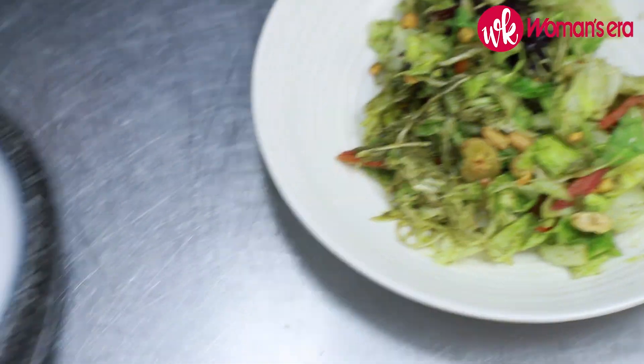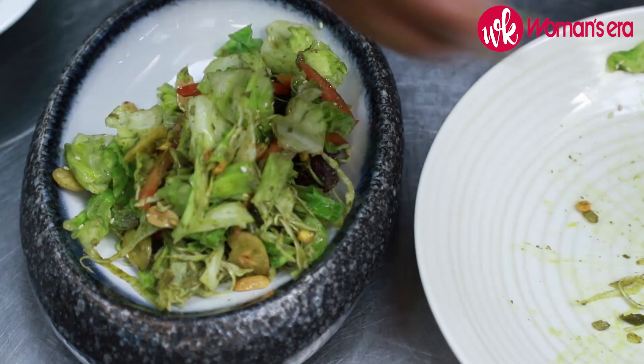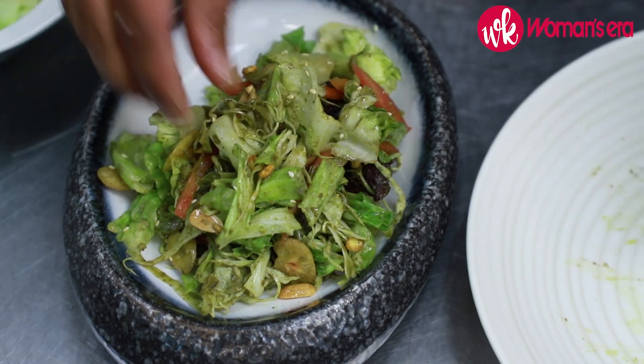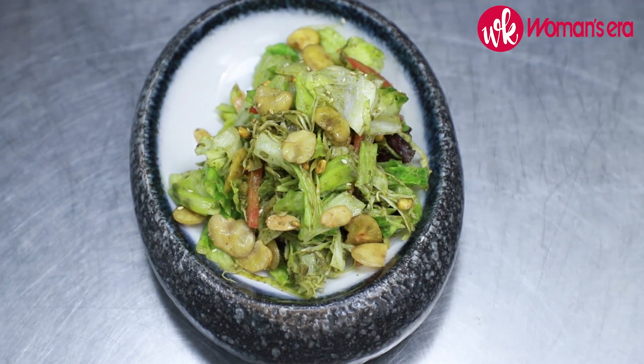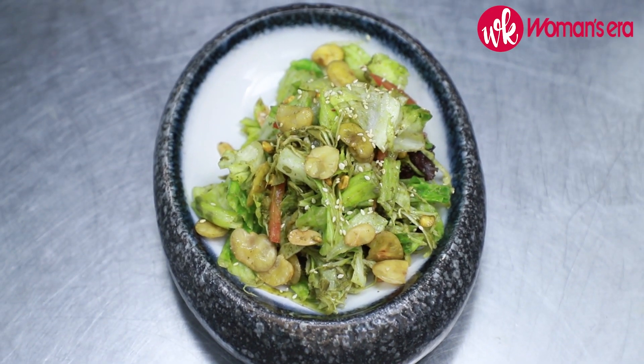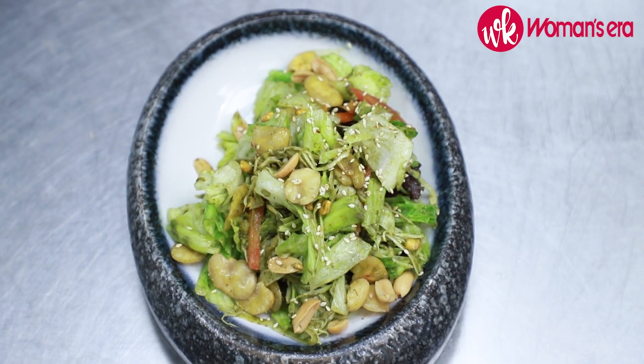Now it's time for plating. We'll take our plate and gently place it in the center. For the garnish, we're going to add more nuts on top, more broad beans, some sesame seeds, and more peanuts. And voila — the tea leaf salad is ready for you!